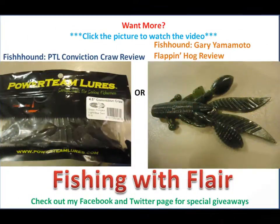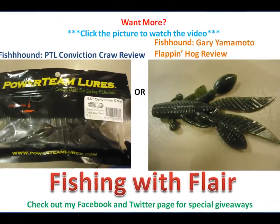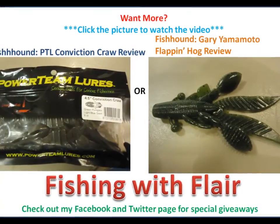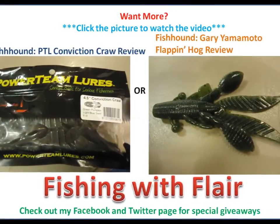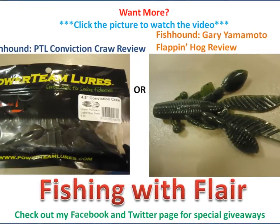Fish Hound is a great deal. Get some Powerteam Lures, Hog Tonic — I love using this stuff, it's by far my favorite scent. So go check that out and also check out Fish Hound for some great deals. Thanks for watching this episode of Fishing with Flare, stay tuned for more videos, and we'll see you next time.